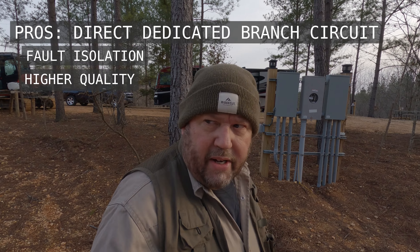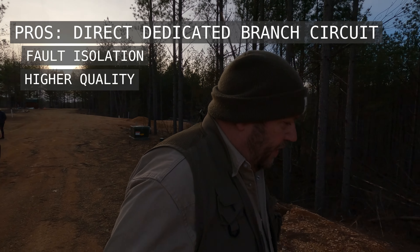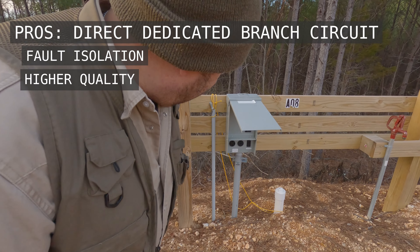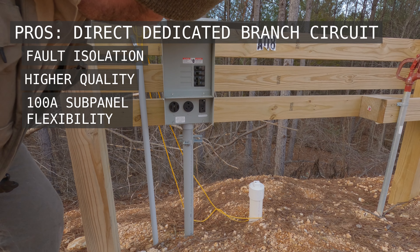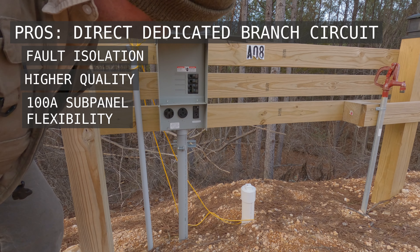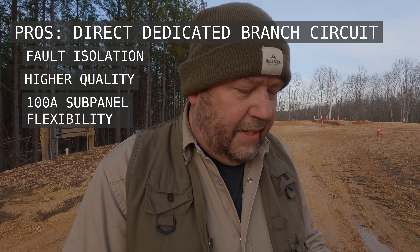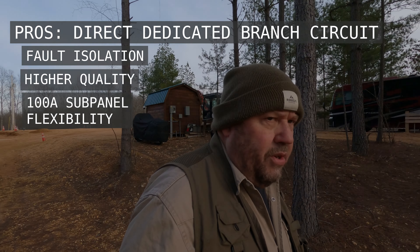We did dedicated RV panels here — not the kind that come out of the ground, the all-in-one units. Let me walk over here to get a better view. We have these units — I'll put a link in the description for this exact unit. The cool thing about these panels is they're eight-circuit. Four of the circuits are taken up for the 50 amp service (which requires two circuits), a 30 amp, and a 20 amp — you have your sockets there. Then there are four additional branch circuits for other things as well. Think of each RV site as a sub-panel on a dedicated 100 amp branch circuit from the main 200 amp panel.